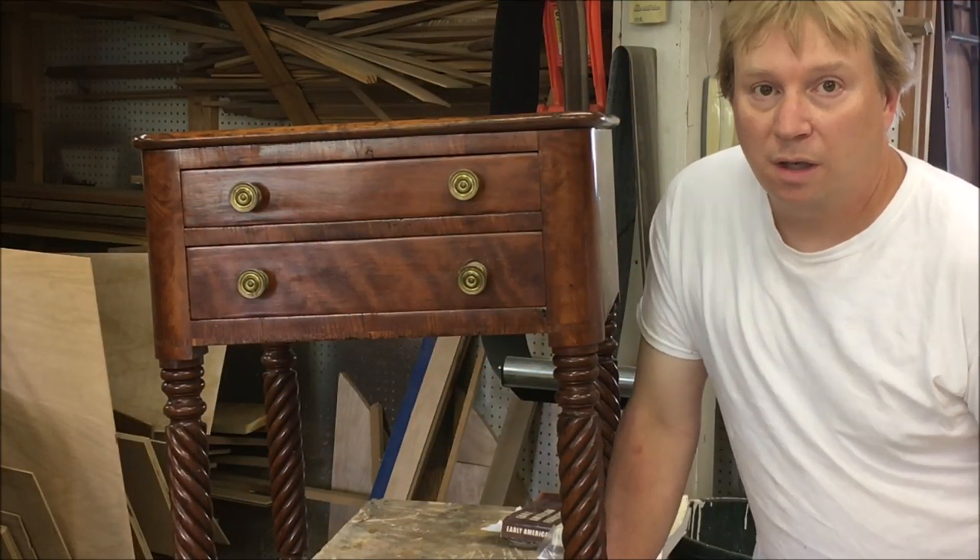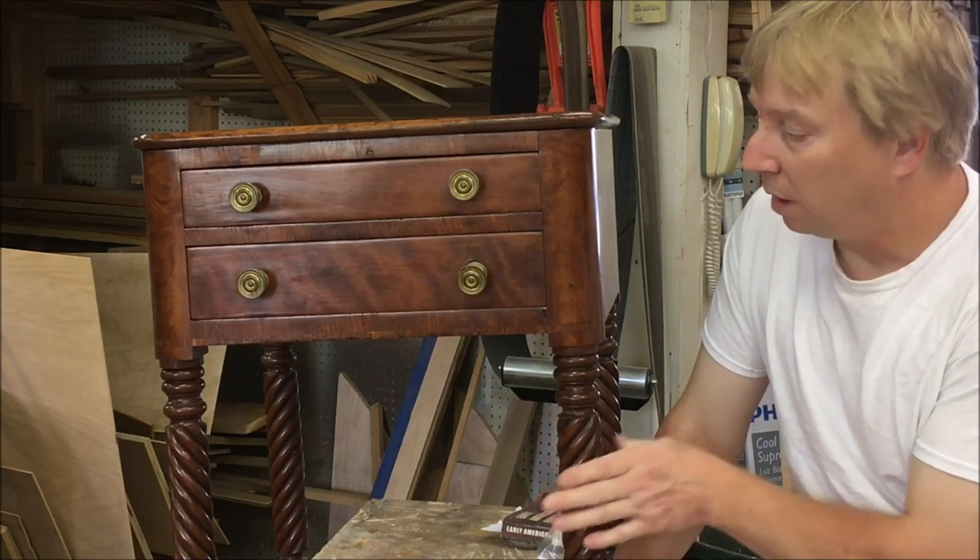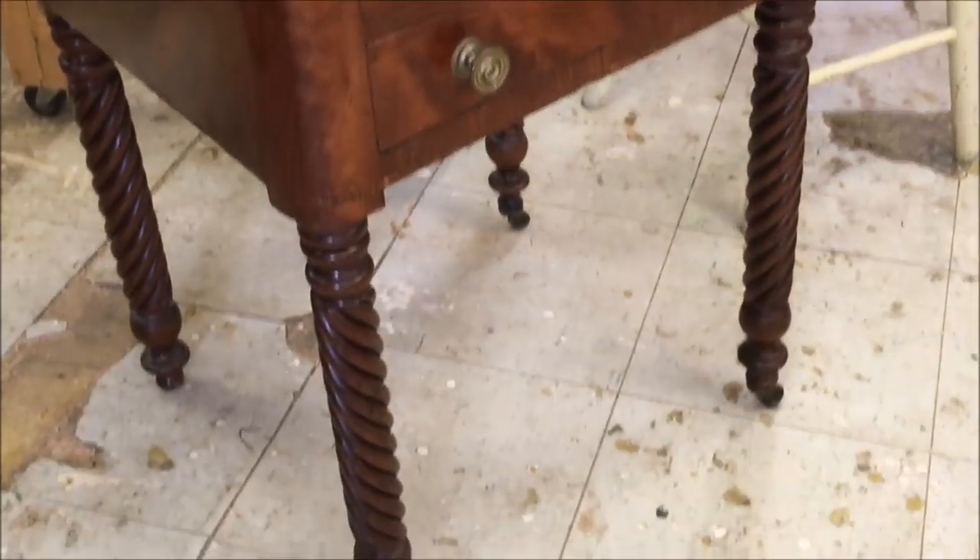Hello and welcome back to Ross Taylor Woodworks. This time I've got a Sheraton two-drawer stand. I believe it's New England, 1820 to 1830.